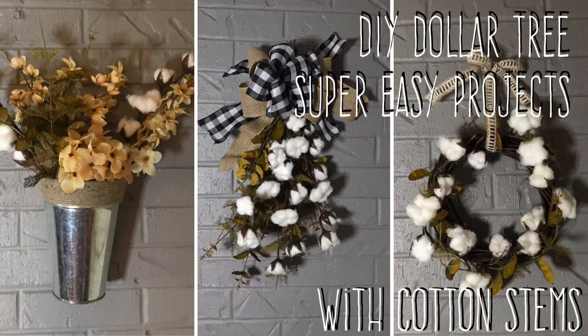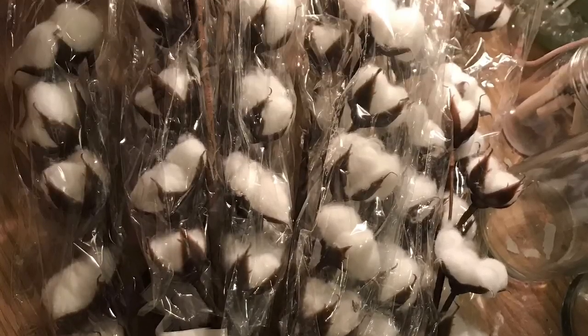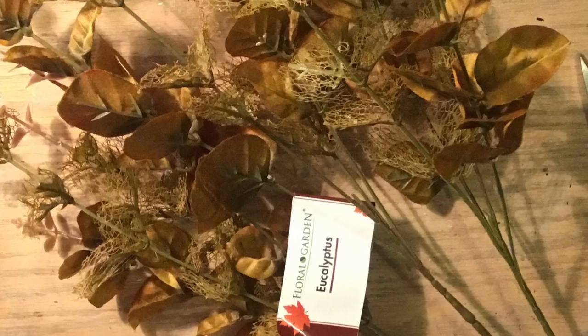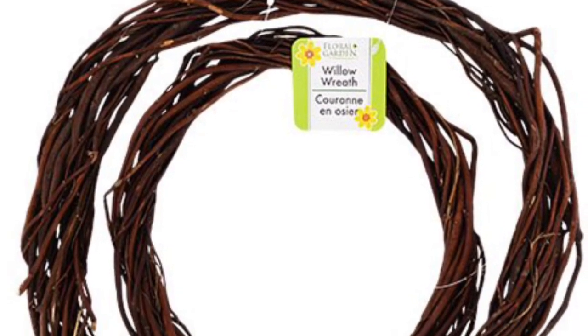Hi everybody, welcome back to my channel! Today we're going to do a DIY Dollar Tree super easy project using cotton stems. We're going to do three projects, not four - I'll tell you about that later. We're going to use cotton stems from the Dollar Tree; I picked up ten when I saw them. We're also going to use other florals like eucalyptus and whatever autumn flowers you like in neutral tones.